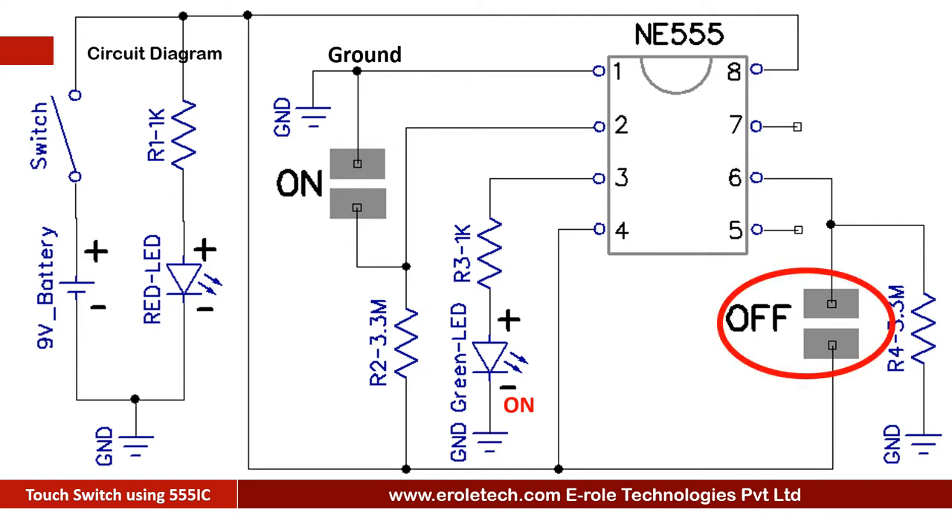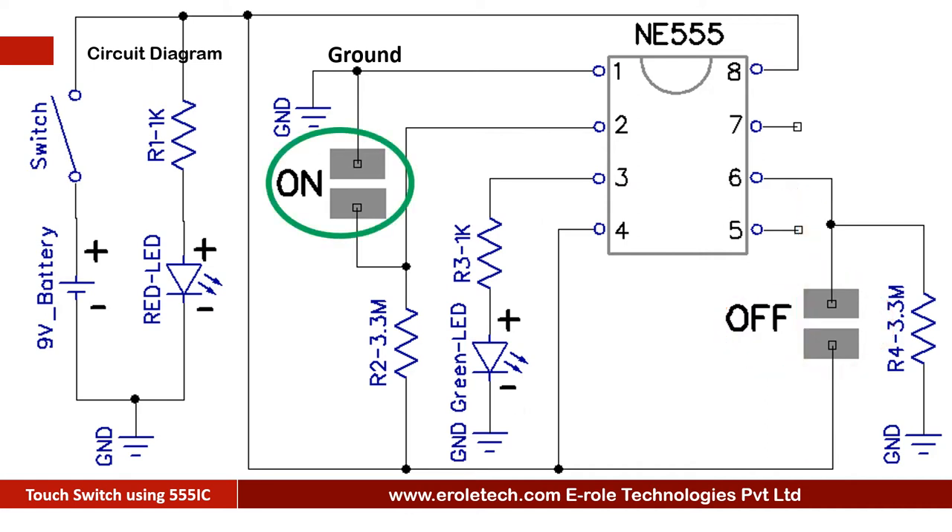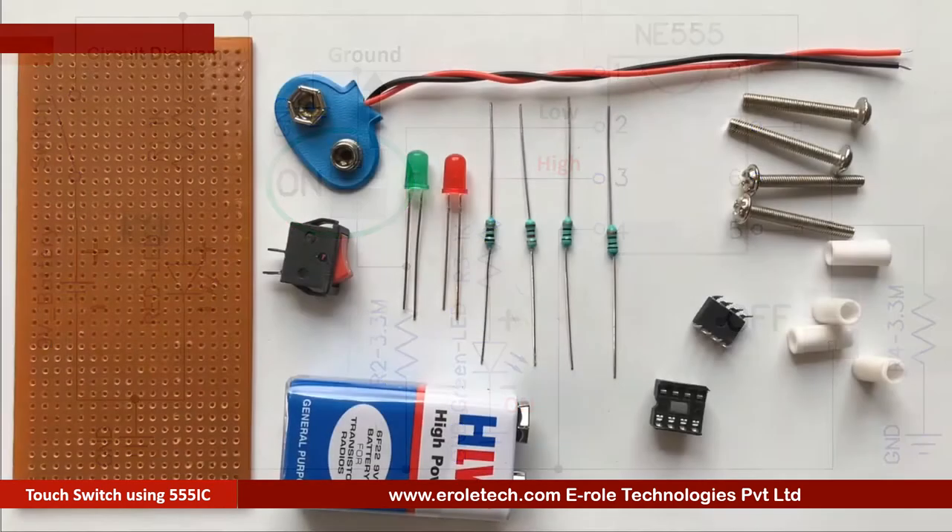When we touch the off pad, our finger connects pin number 6 of the IC with the positive supply. Pin number 6 gets a high signal and the 555 IC gives a low signal at pin number 3, which is connected to the green LED — so the green LED turns off. When we touch the on pad, our finger connects pin number 2 with the ground. Pin number 2 gets a low signal and the 555 IC gives a high signal at pin number 3, so the green LED turns on.